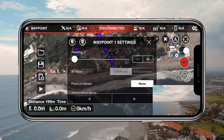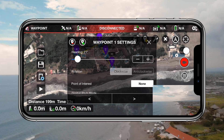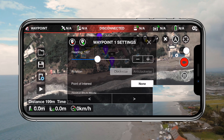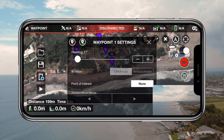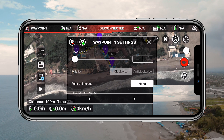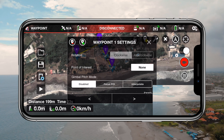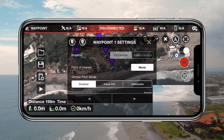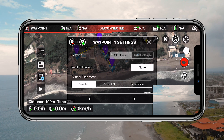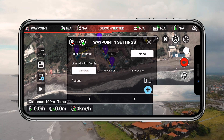After the curvature slider you see the heading slider. This will change the heading of your drone — you'll see the blue paper airplane point to a different heading. This is great if you want to change where your gimbal will be pointing. Below that you see another rotation option, which determines what direction your drone will rotate to when passing a certain waypoint.